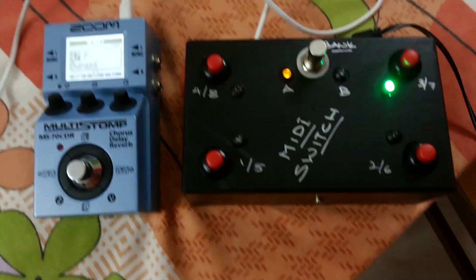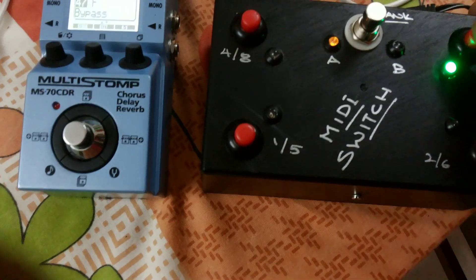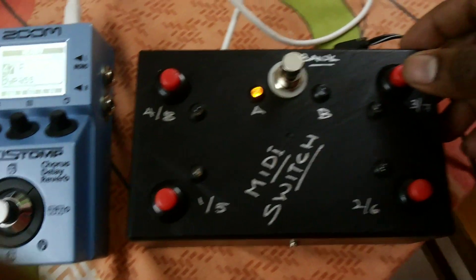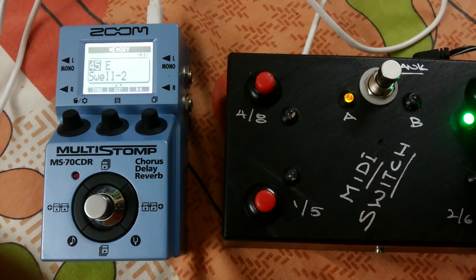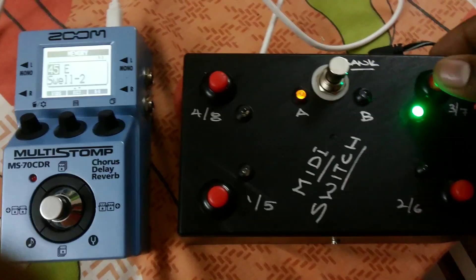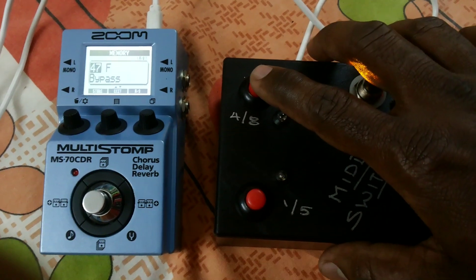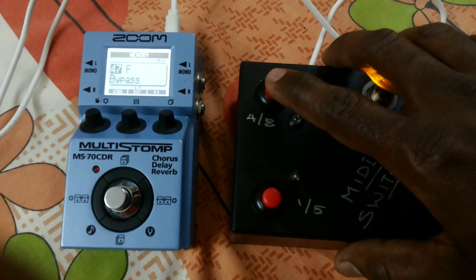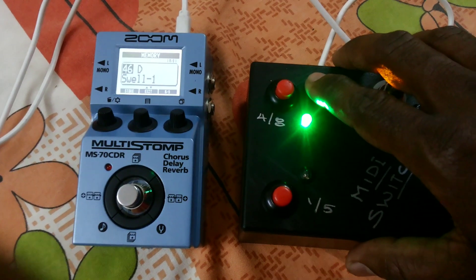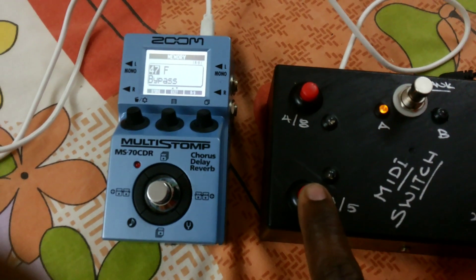Now I'll demonstrate how the MIDI switch functions. When I press this particular patch it's bypass. When I press this one you can see it changed to Swell 2. If I want to bypass, I just press it again. For this patch, pressing it automatically goes into Swell 1, and pressing again bypasses it.